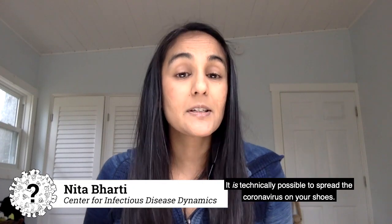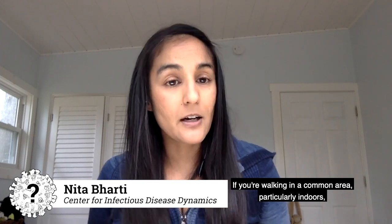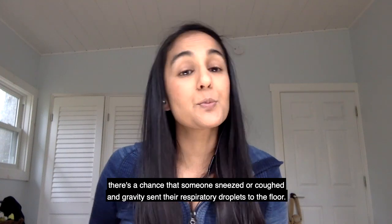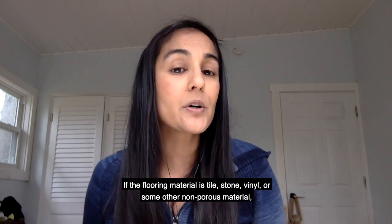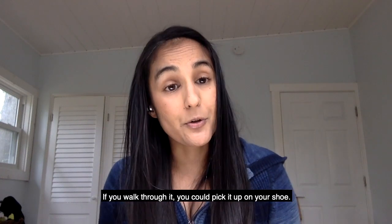It is technically possible to spread the coronavirus on your shoes. If you're walking in a common area, particularly indoors, there's a chance that someone sneezed or coughed and gravity sent their respiratory droplets to the floor. If the flooring material is tile, stone, vinyl, or some other non-porous material, the virus may survive on it. If you walk through it, you can pick it up on your shoe.